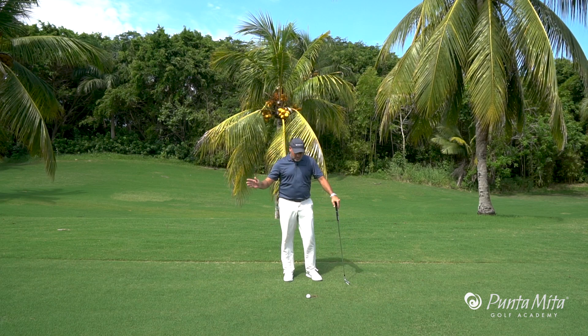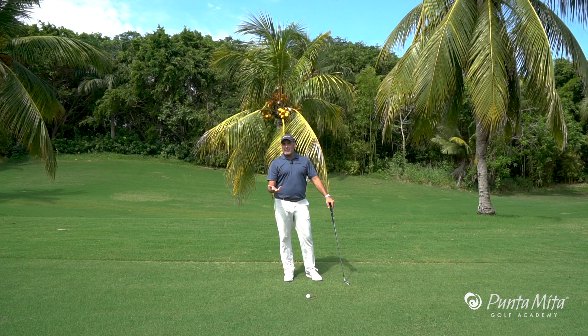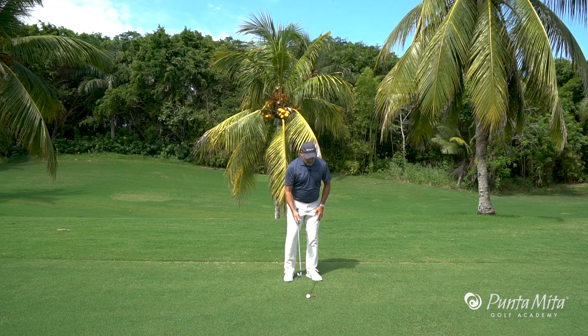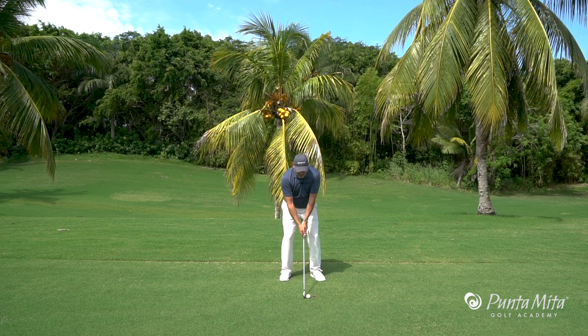The reason why we want to keep the club staying low to the ground as long as we can is we want to hit this ball reasonably solid, because if we don't, it's going to screw off into right field — and that's certainly what we don't want. So here we go: we have a club extra, we're going to aim a little bit more to the left, and all I'm going to do is chase it down the line.